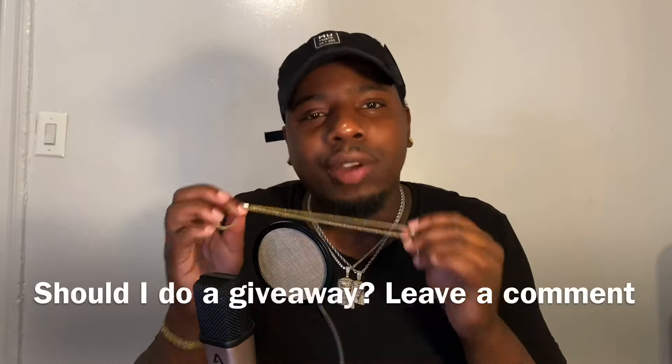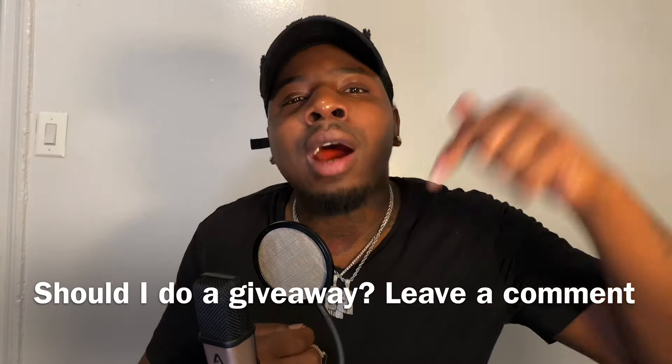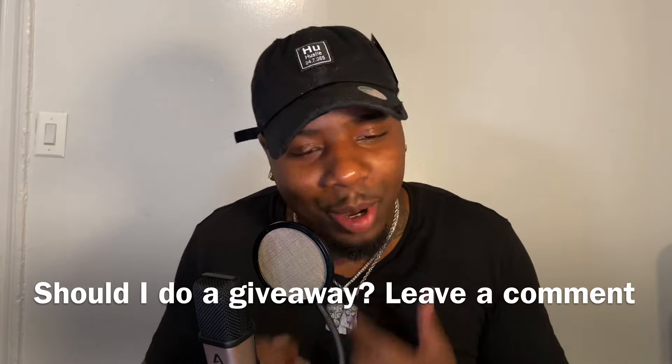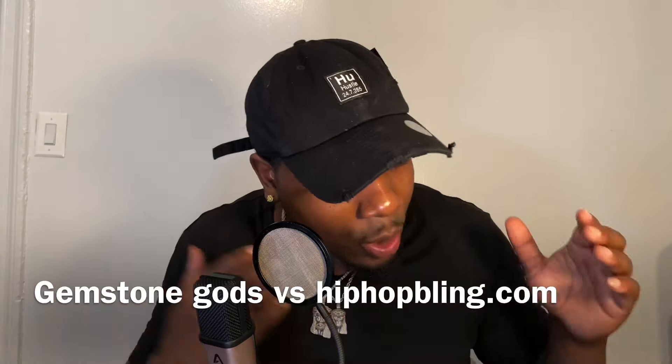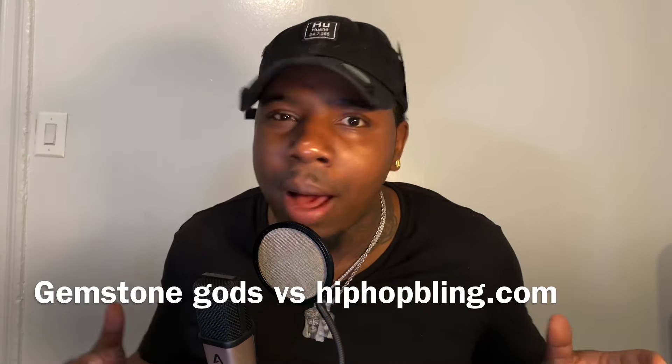Should I throw this in the trash or give it away? Leave a comment in the box below. Should I throw this in the trash or give it away? Just because they tried to do foul business with me and all that. I'm going to get right into it.